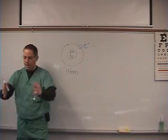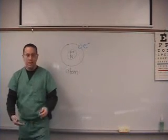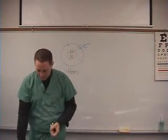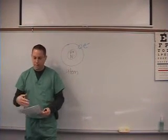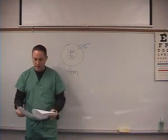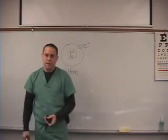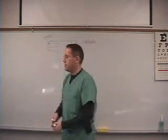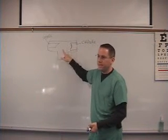We're going to produce a beam of radiation that comes out of the machine, hits the patient, and that beam is made by these electrons — we'll draw a picture to show that. So we're going to draw a picture of the x-ray machine to show how the electrons work. Here's a basic picture of an x-ray tube — this is the inside of the x-ray machine.